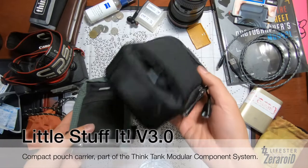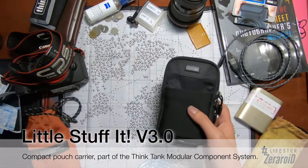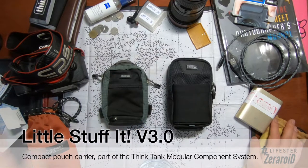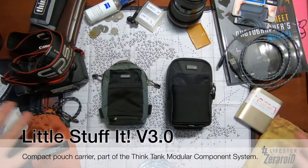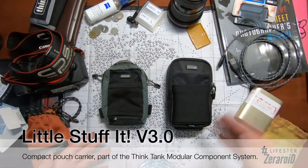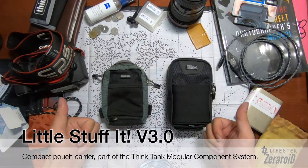I think this new one is going to do really well and it looks pretty cool. The old one has been with me for two-plus years and I'll still be keeping it, but I'll be starting to use the new one from today onward. So that's my unboxing and hands-on review of the Think Tank Little Stuff It v3.0. If you guys have any thoughts, leave a comment below — I'll try to reply to every comment. Cheers, thanks!